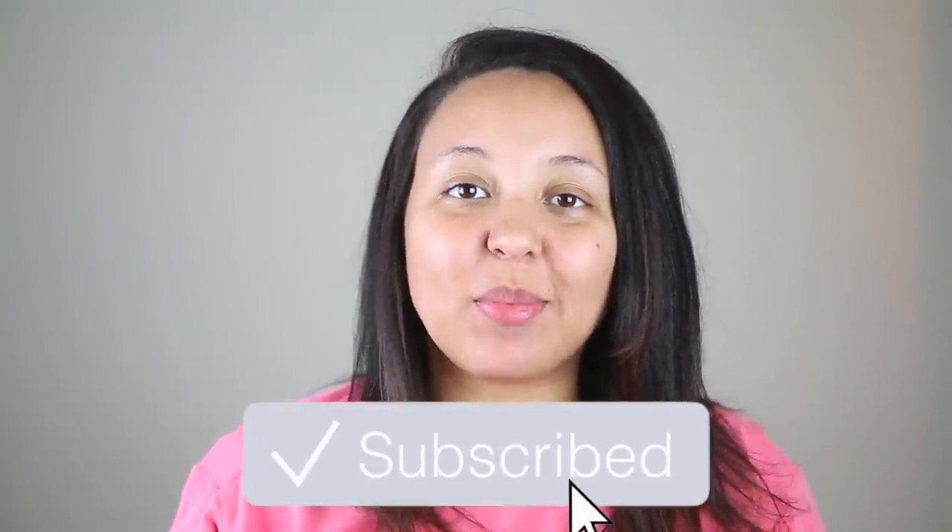Hey y'all, welcome to my channel! My name is Paige — if you've never seen my face before, please consider subscribing before you leave. Also make sure to give this video a thumbs up if you enjoy it. Today, obviously by the title and thumbnail, you know this is going to be all about braids.